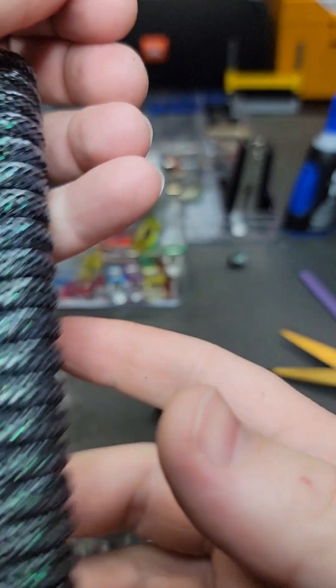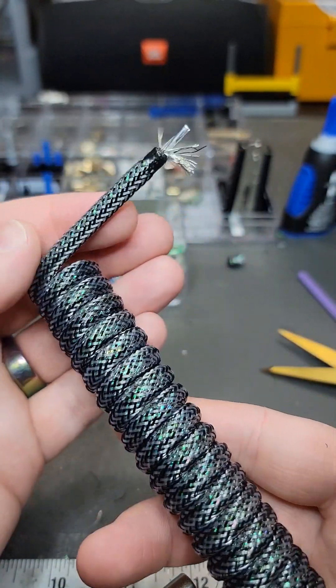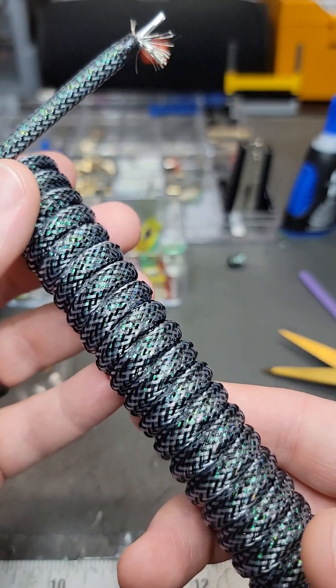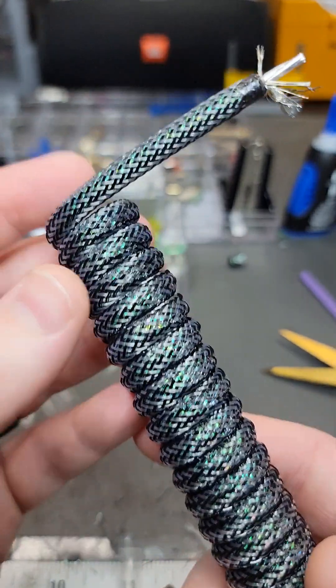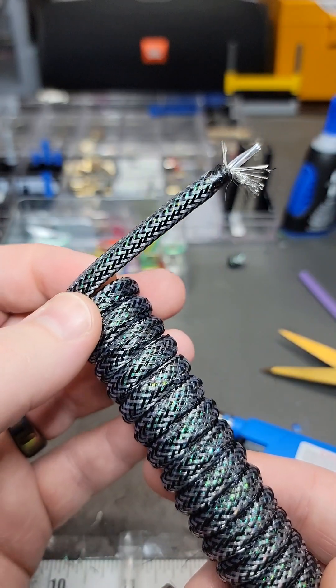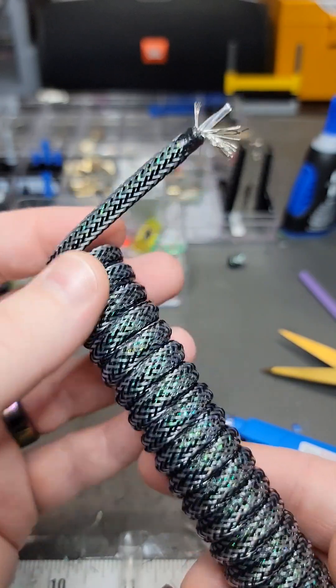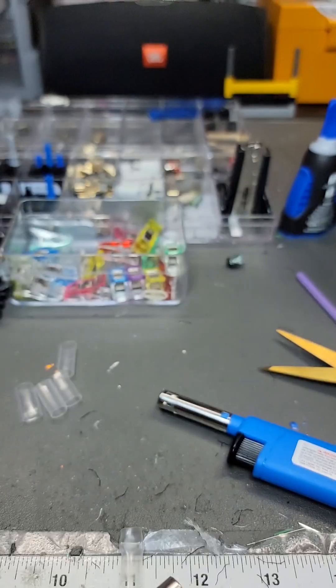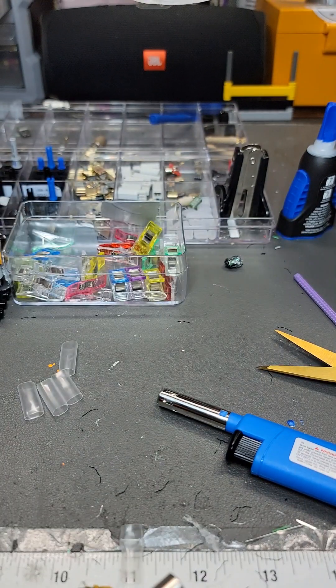And that is how I prepare all of my cable ends. It's really great. If you're just starting out with cables, I might recommend that you skip the wood-burning tool. But if you're a cable maker and you don't have a wood-burning tool, highly recommend it. Well, I've been VoxelModz, you've been you. Thanks for learning with me.